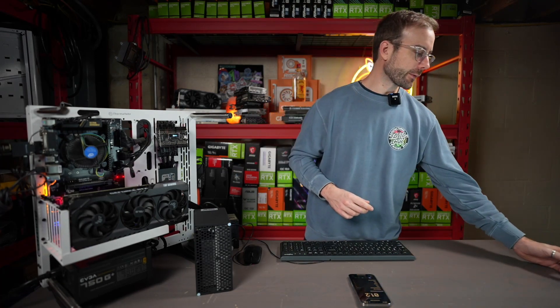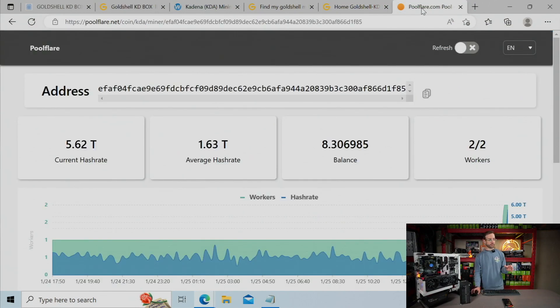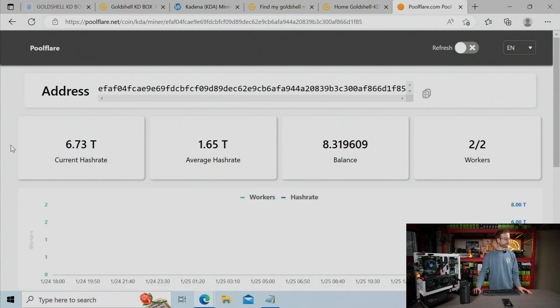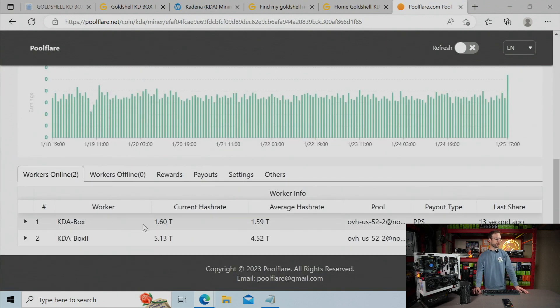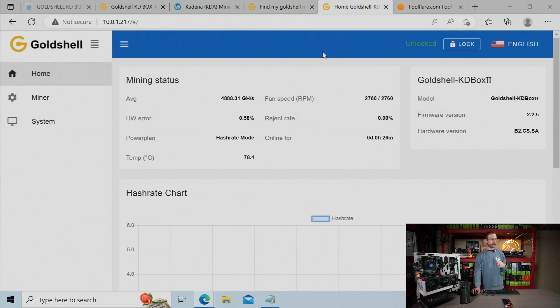I have this mining over Pool Flare, and I use this pool because I can control the minimum payout. I'm running two Kadena miners here — my original KD Box running at 1.6 terahash, and the new one averaging out at 4.8 terahash right now. Next, I want to switch it to low power mode and get some readings on that versus what Goldshell says, then compare the two modes and look at profitability.